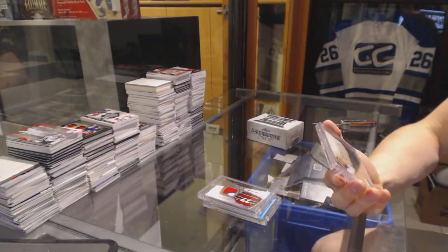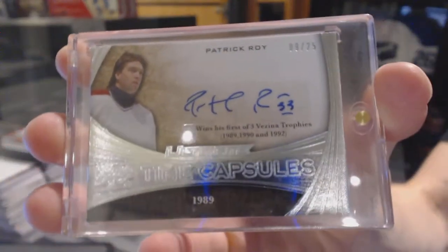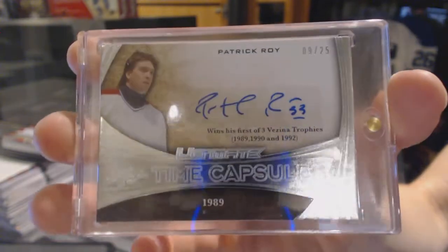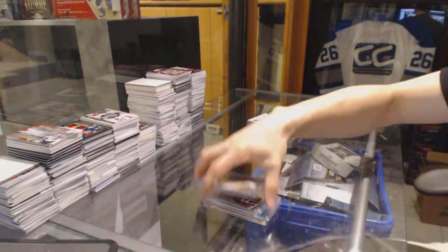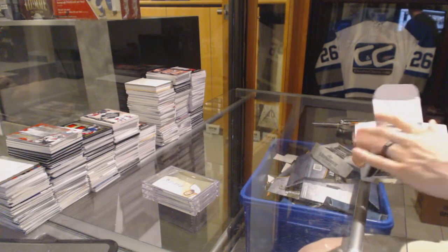And we've got a Time Capsules Autograph number nine of 25 — Patrick Law. And a Bobrovsky 99 and a Golds. You guys just kind of skim over those, eh?